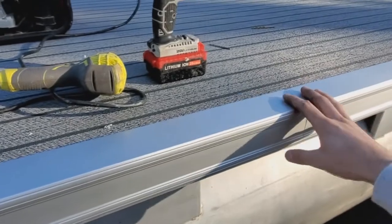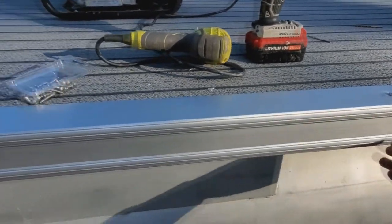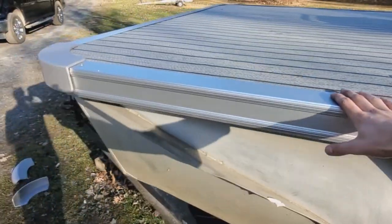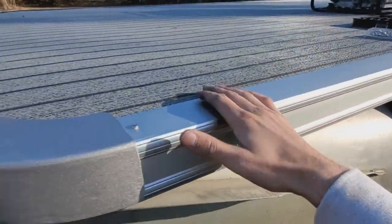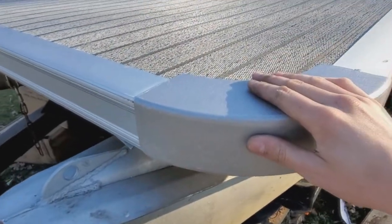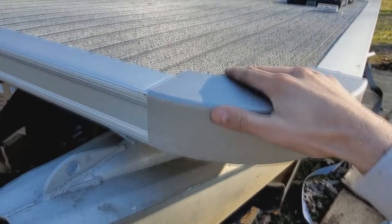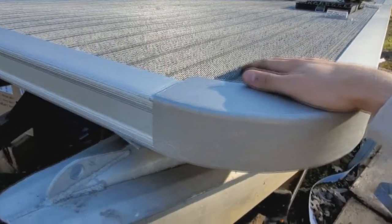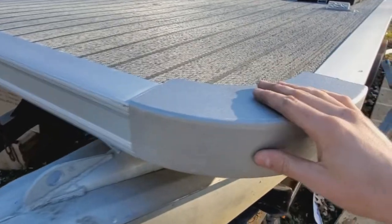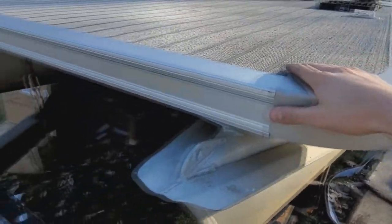You're going to put a screw on each end to get that nice and flush and tight, then you can put a couple more screws along the sides to secure it. Now when you get to your radius corners, you're going to want to use an actual bolt — like a carriage bolt or something like that — because if you're pulling into the marina and you hit your corner along the dock, you don't want that secured with little screws like your deck trim would be.